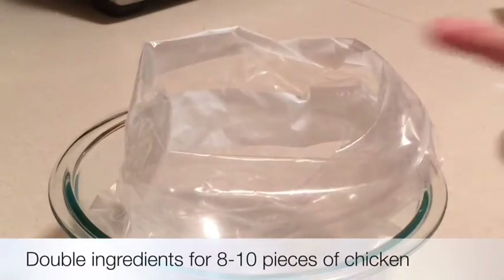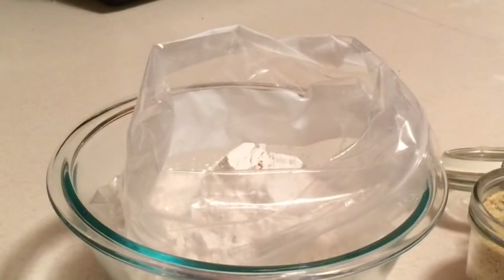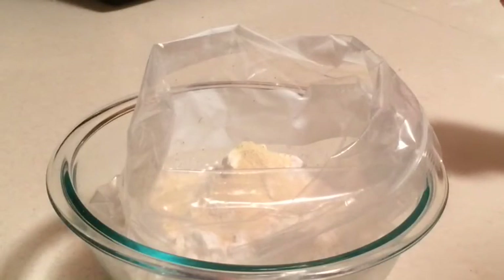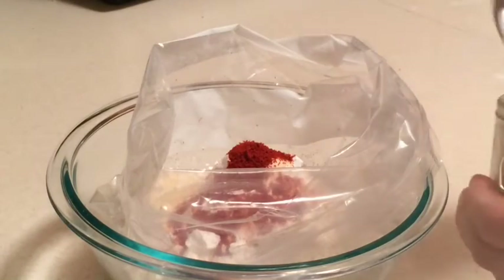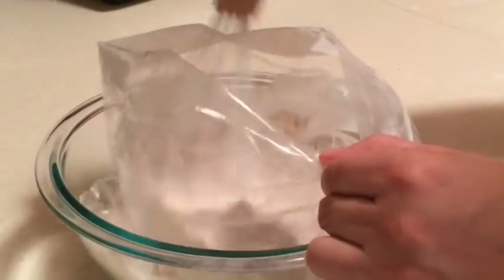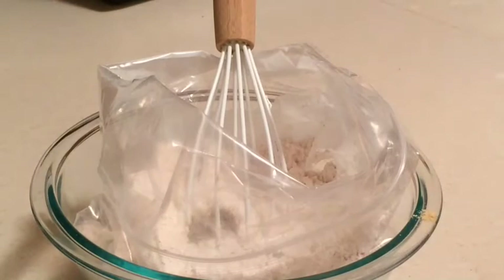I'm going to start making my dry mixture — this will be the coating. I'm going to use two cups of flour, one teaspoon of garlic salt, one teaspoon of onion powder, and either a half to a quarter teaspoon of cayenne pepper or paprika — I'm going to use the paprika. Finally, a half teaspoon of dry mustard. I also want to add about a half teaspoon of black pepper. Go ahead and give this a whisk to stir it all up.